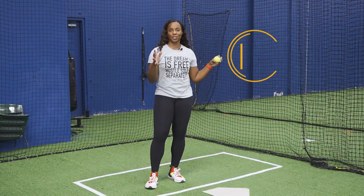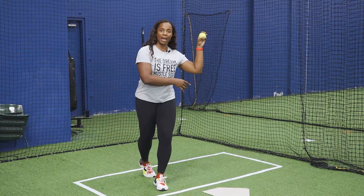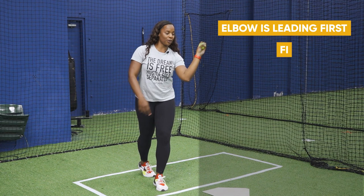Another favorite drill is tennis ball throws. This definitely doesn't require anybody but you. This is going to help you with your hand path. We always want to make sure that our elbow is leading first — our fingertips are always lagging behind us. This is going to simulate having a bat in our hands, where the bat barrel is always lagging behind us on all of our slaps, so you'll feel that sensation.